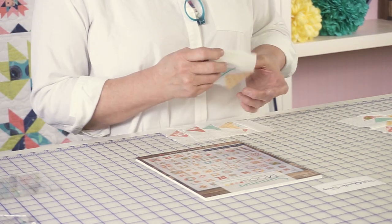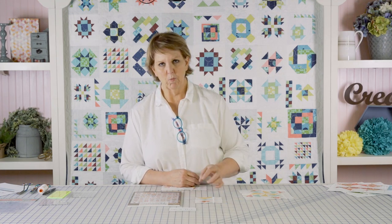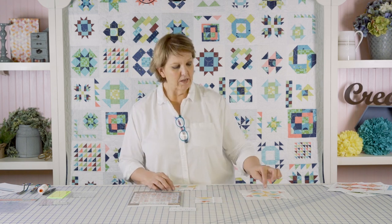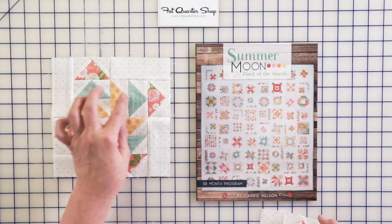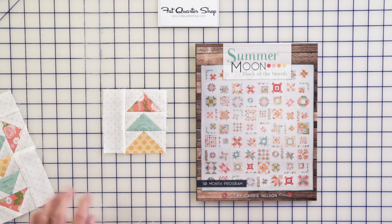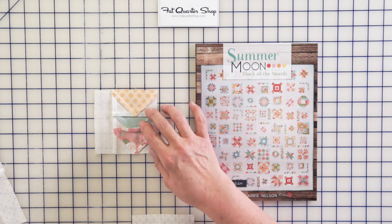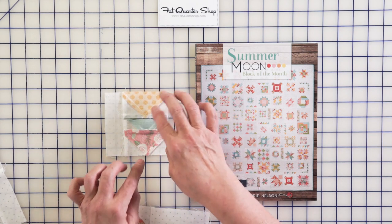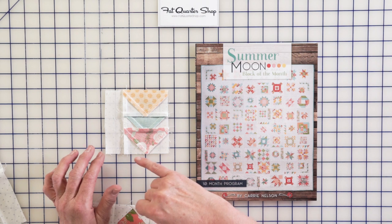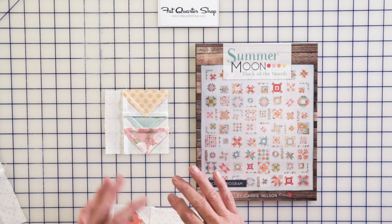For this, you're going to make your sets of geese and sew them together in the same configuration — yellow, blue, pink, or pink, blue, yellow, any combination — but sew four units together in the same way. They then get a strip on the side, and you're going to press in that direction. Pay attention to the pressing: it lays better for one to be pressed up and the other pressed down, and also so that the seams will abut.